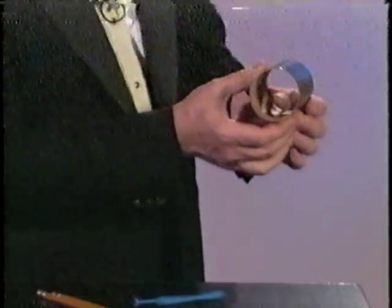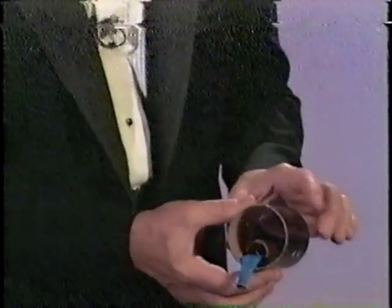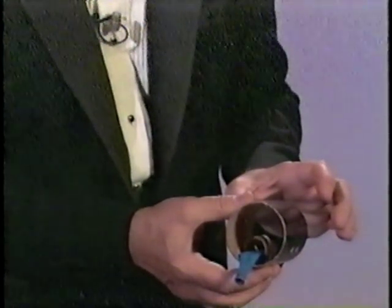Here's the secret. The large tube has a small tube on the inside. You take the balloon, you drop it through the small tube in the large tube, and then after that you blow it up, tie it, and then push the pencils through, and that's it.